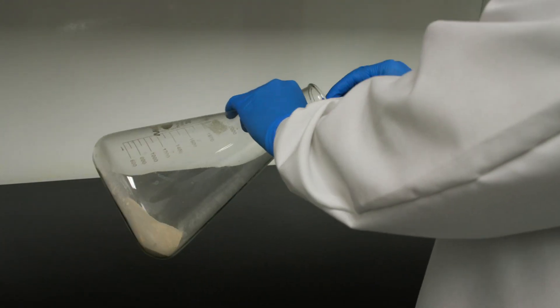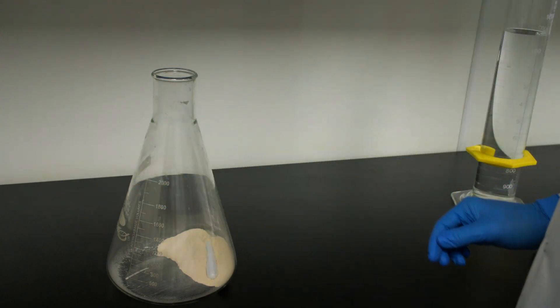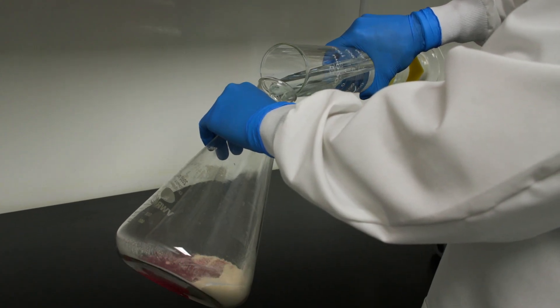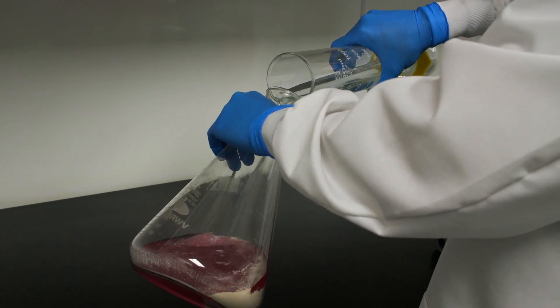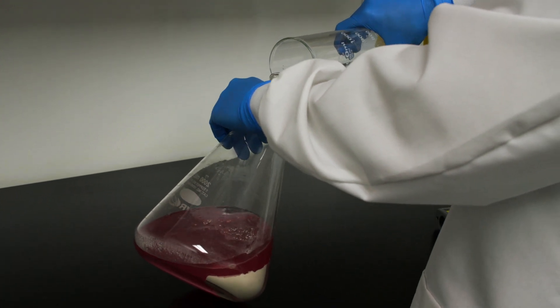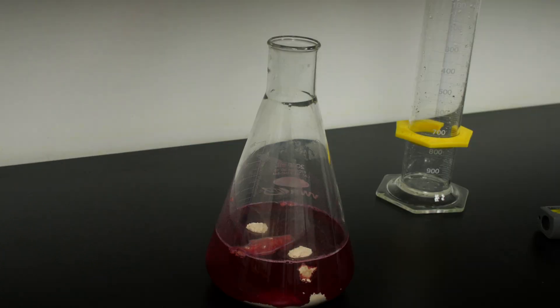Add a magnetic stir bar to the flask. Add one liter of deionized water, using the water to wash down the sides of the flask if some of the powder is clinging to the glass. Cover the flask with foil.